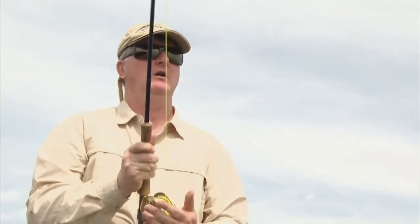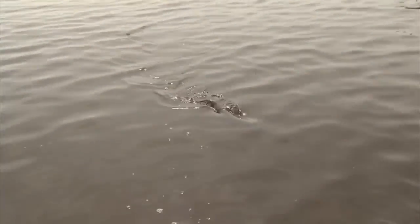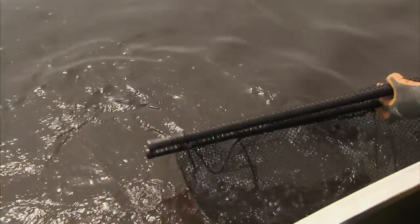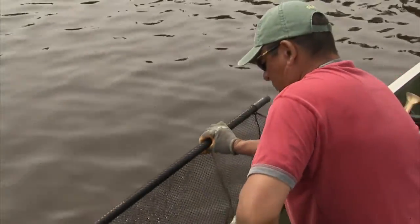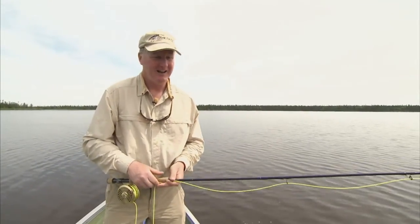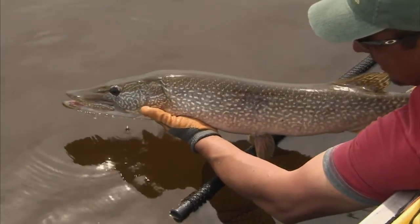Strong fish, big fish. Beautiful. And what a take — so aggressive and shaking a bit. I love surface fishing for big pike. This is so much fun.